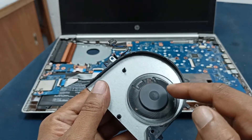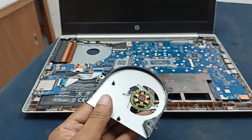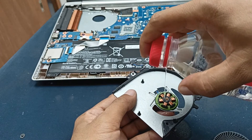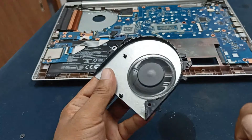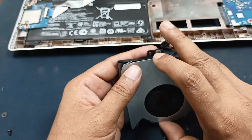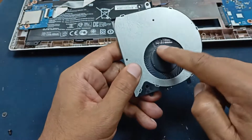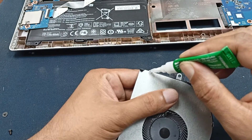When I try to rotate it, it is making some noise, so I need to clean it further. I will use some thinner. Now it is very free — using super glue for attaching the part of the fan.